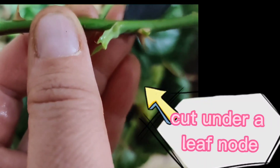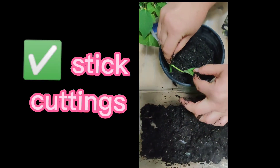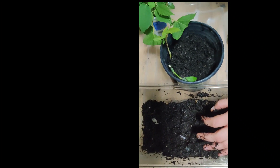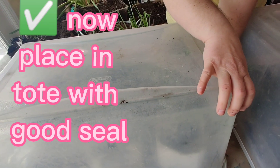Come right here — this right here is a leaf node. You're going to cut right under the leaf node. We're going to stick some cuttings, so we take these cuttings and push them down.